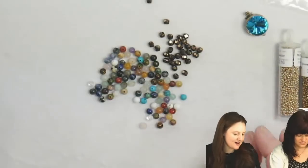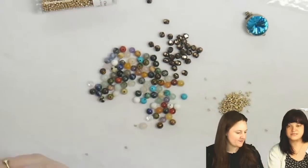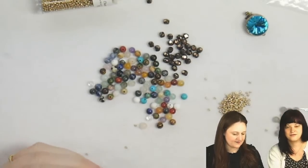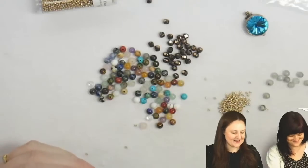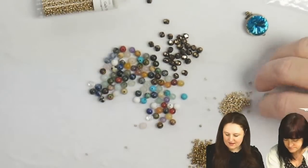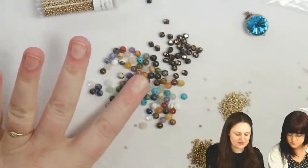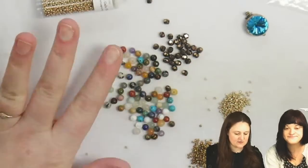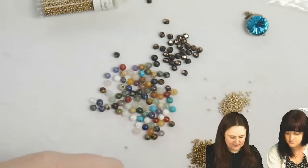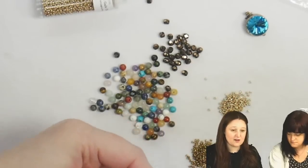Jenny's going to be working on her own little project on the side — she's using the Polaris bracelet colors. I love the Labradorite. The mixed gemstones have some Labradorite in there, but it's just a nice mixture of stones that you get all together, sort of ready-made, so you don't have to think about getting multiple strands and mixing them yourself.